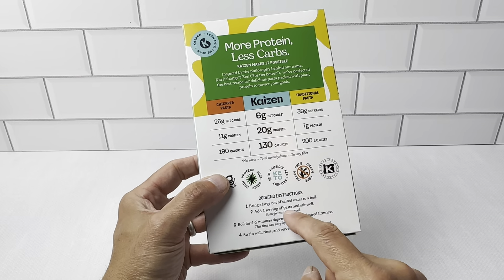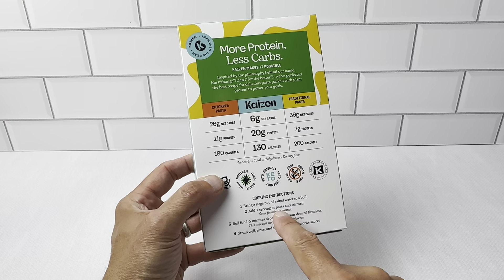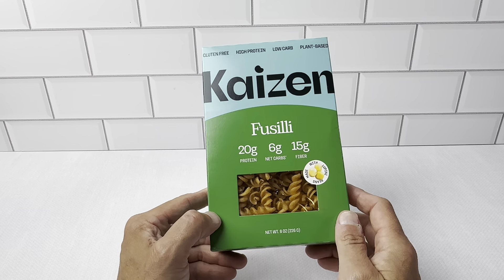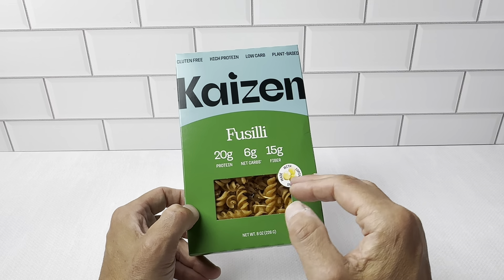You can see it's got the cooking instructions here on the back — just the same instructions as if you're cooking normal pasta. This plant-based pasta is really just great. I was initially on the fence about picking this up because it is plant-based. I'm not really a fan of plant-based stuff, but this stuff is just great. I'm very pleased with it.